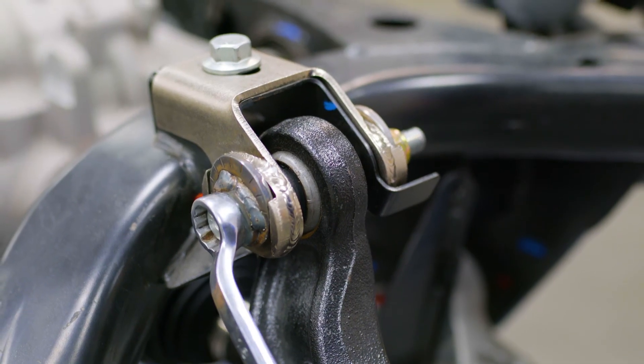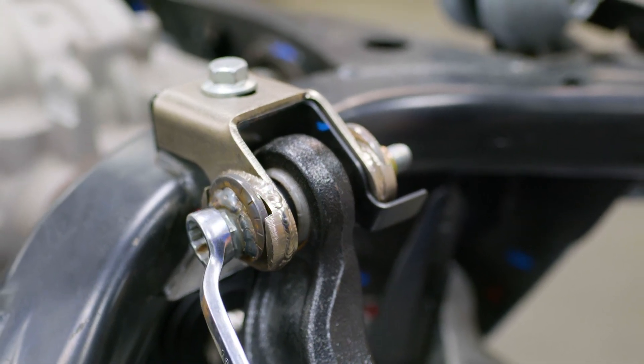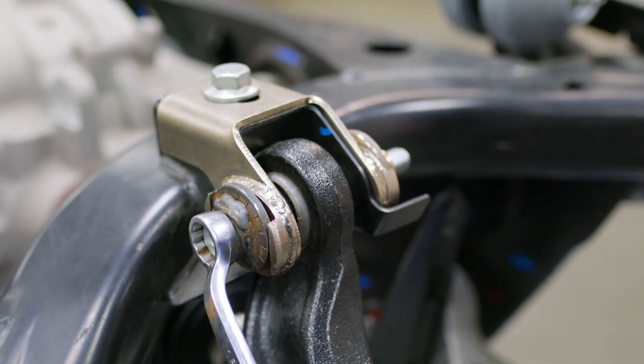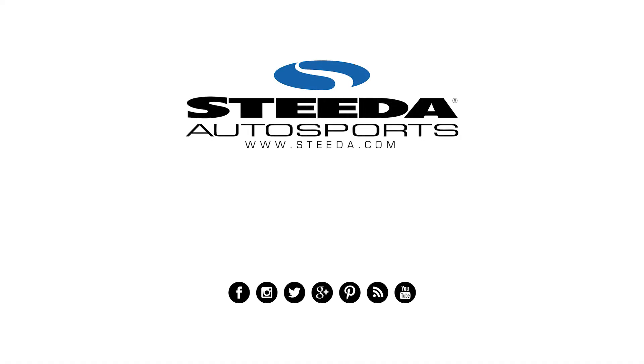Keep in mind, you will need an alignment after installing these brackets. Remember, when taking your Mustang or Ford vehicle to the next level, choose none other than Steeda Autosports, where speed matters.